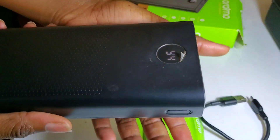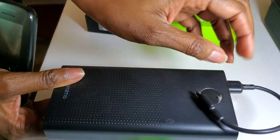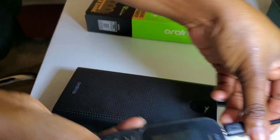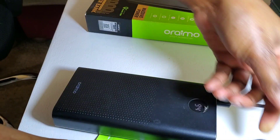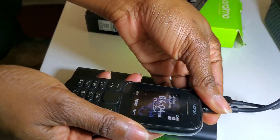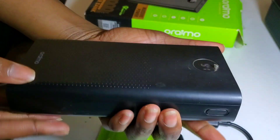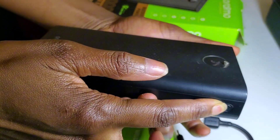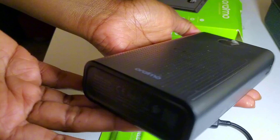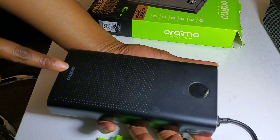At the side, there is a power button that you use to power on the device. When you're charging your phone or any other device, you don't necessarily have to turn it on manually — when you plug in the USB cable, it automatically turns on. To turn off the power bank, you simply long-press the button and it turns off.